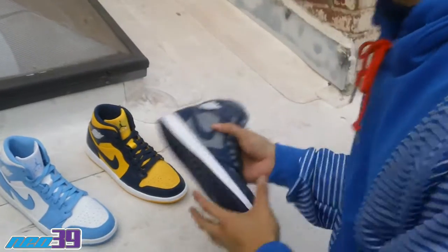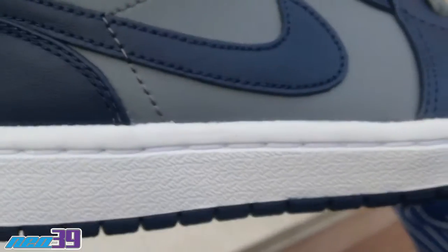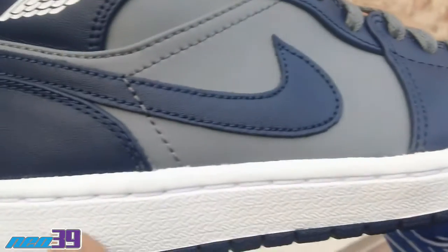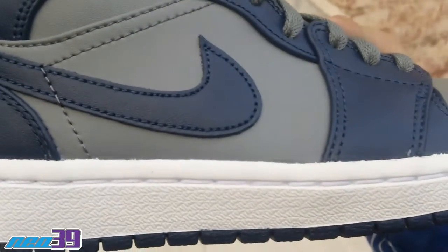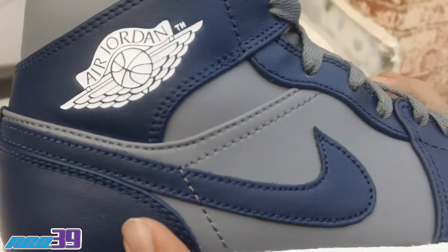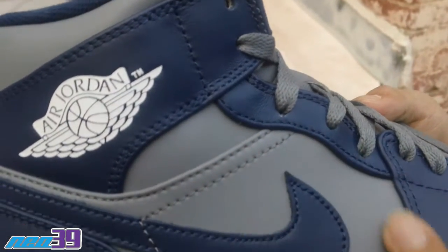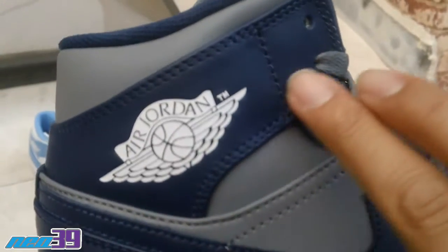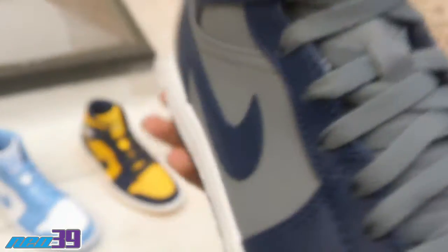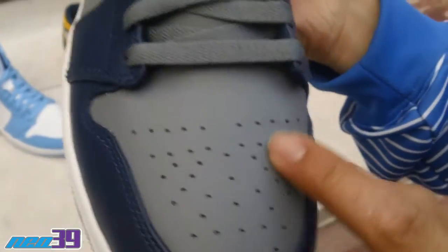Last but not least, the Georgetown Hoyas colorway — all navy and gray. Set off with the sole, all navy, white midsole. Navy back heel panel, navy leather swoosh. Got a gray mid quarter panel, navy leather wings with the white Jordan wings logo again. Shot at the front — gray leather toe box with perforations throughout.